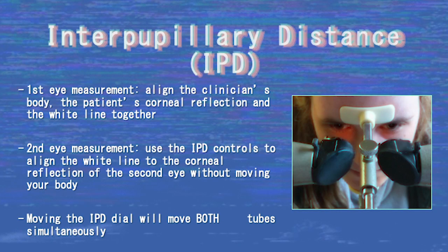For the first eye measurement, align the clinician's body, the patient's corneal reflection, and the white line together. When aligning the second eye, use the IPD controls to align the white line to the corneal reflection of the patient's second eye without moving your body, as this will affect the IPD measurement. Importantly, moving the IPD dial on either side of the machine causes both the left and right tubes to move simultaneously.